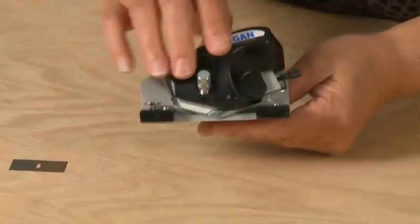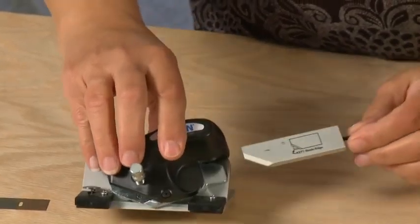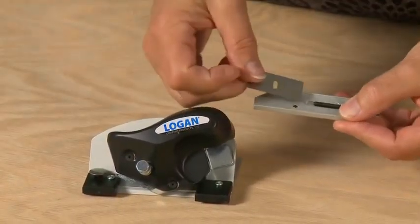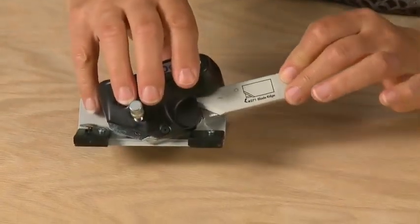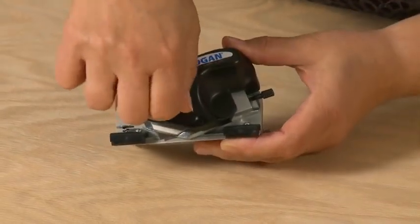To install a blade into the 8-ply cutter, first loosen the blade holding knob, then remove the blade holding magazine. Install one Logan number 271 blade onto the magnetic magazine, reinsert into the blade holder, and retighten the blade knob.